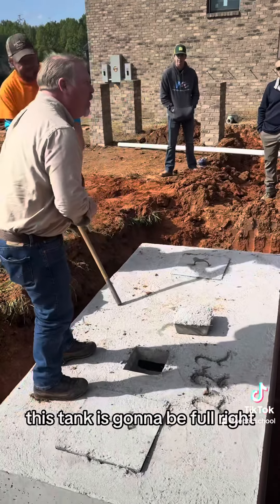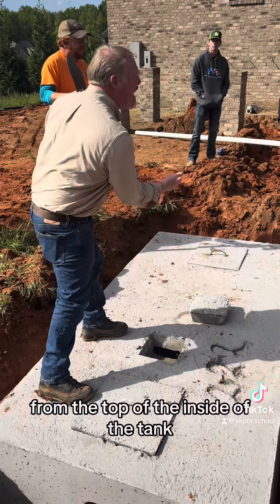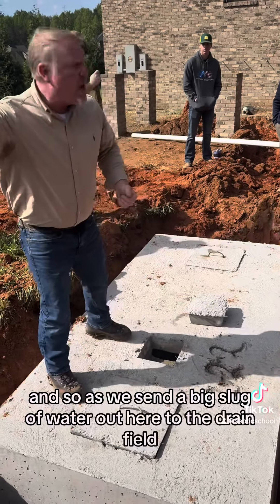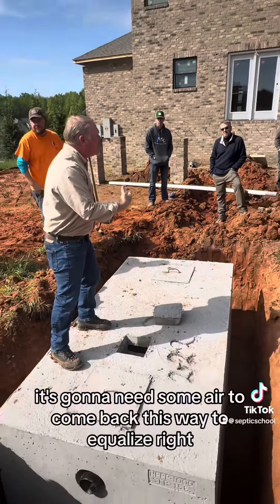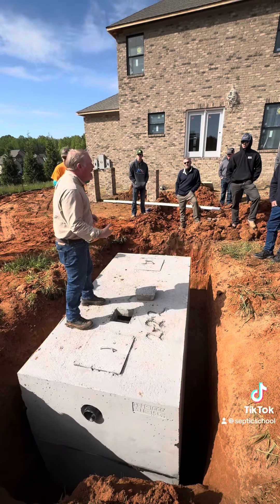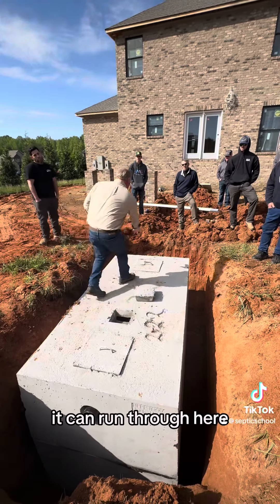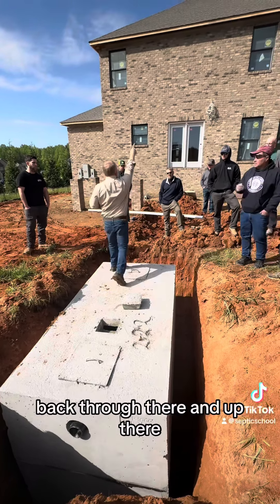This tank is going to be full — but full on this tank is going to be about nine inches from the top of the inside of the tank, full all the way up to the bottom of the outlet pipe. As we send a big slug of water out to the drain field, it's going to need some air to come back this way to equalize. The air will come back and hit that concrete wall — we have to leave a gap on top of this baffle wall so it can go over and run through this pipe that's two inches higher than the outlet pipe, back through there and up.